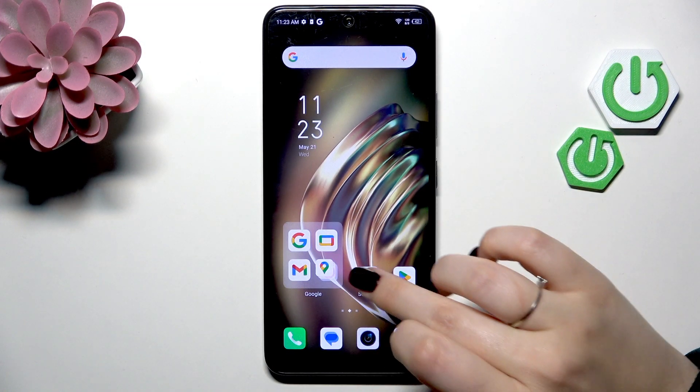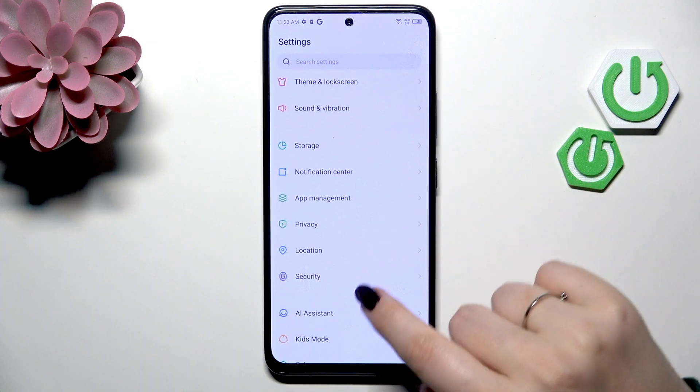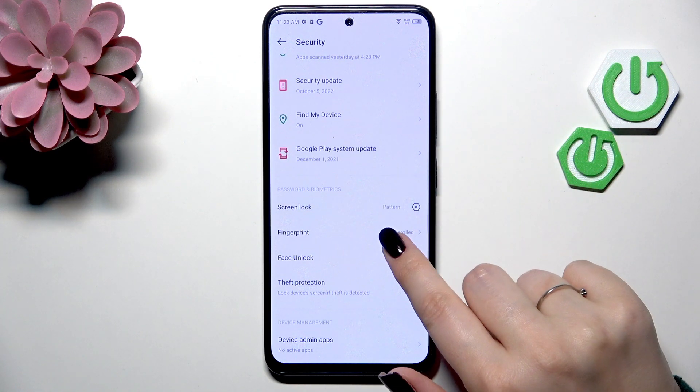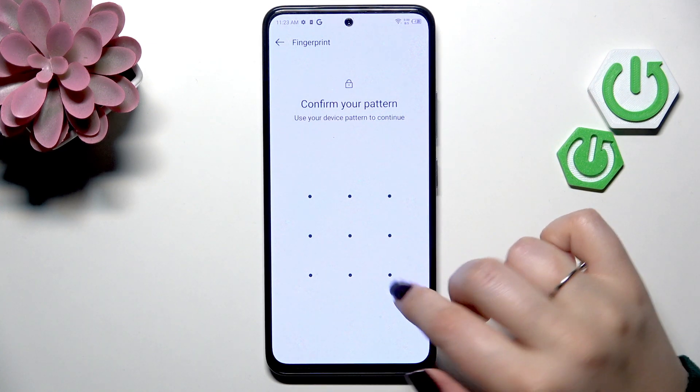So let's start with opening the settings. Here we have to scroll and find Security. Let's tap, then scroll and find Fingerprint, and enter the screen lock to confirm everything.